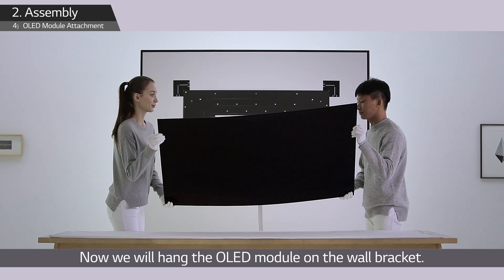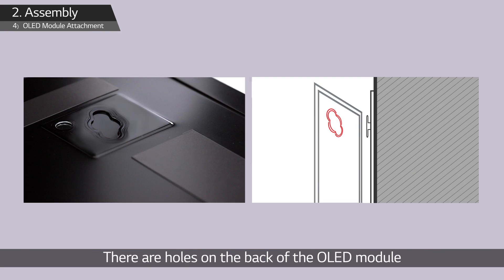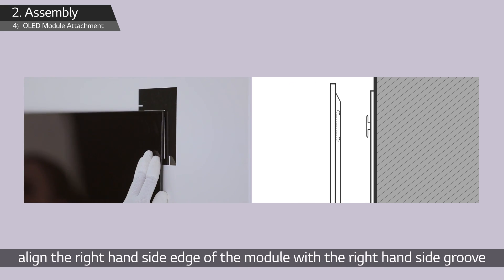Now we will hang the OLED module on the wall bracket. There are holes on the back of the OLED module, and these holes are to be hung on the bracket. Before hanging, align the right-hand side edge of the module with the right-hand side groove on the guide sheet.